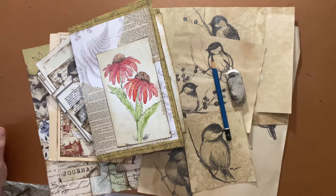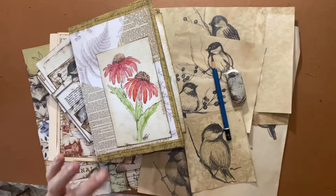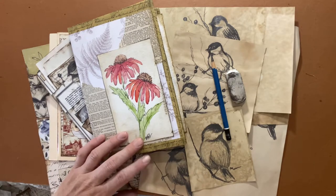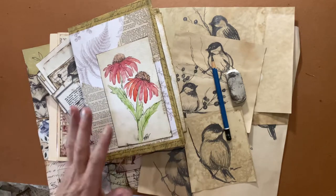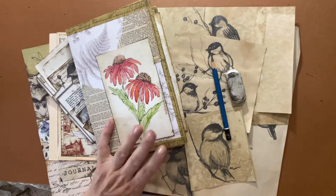Hi everyone, Michelle here from The Creative Cove and welcome to my channel. Today I wanted to show you a tutorial on how to draw a chickadee using just your basic pencil, and how much fun they are to incorporate into your journals. They give them a real handmade look and a personal touch, especially if you're giving them away as gifts or even selling them.